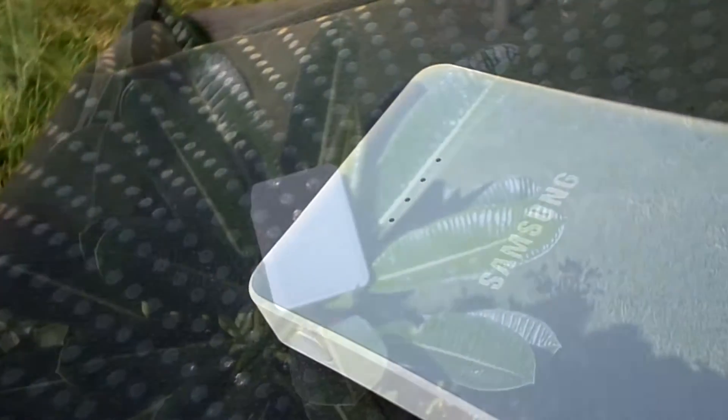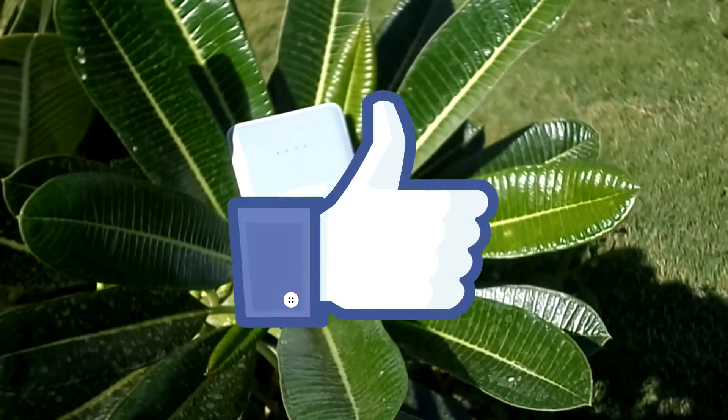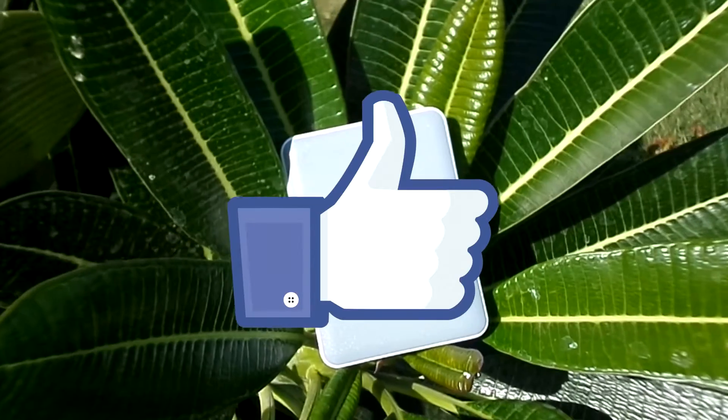So before we begin, let's see if we can break 10 likes for this video, and that being said, let's get started.